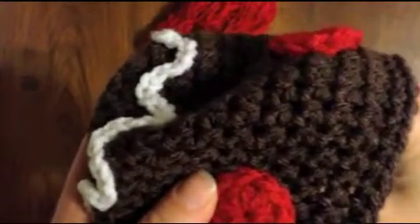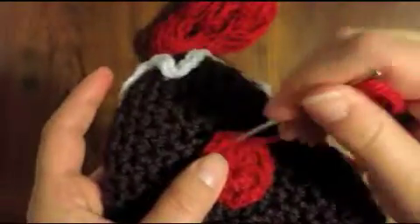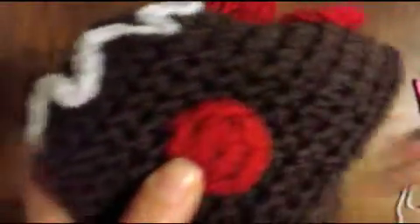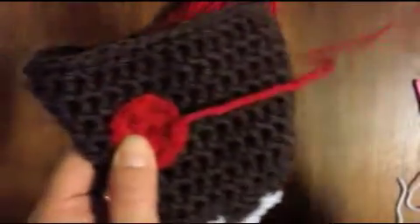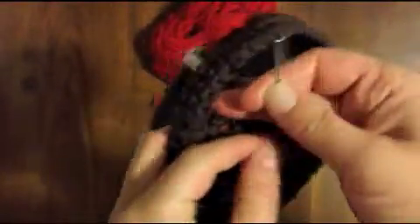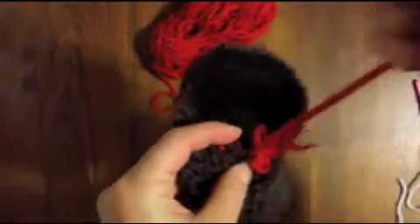Almost done — okay, let's see, I'm almost back at the beginning here. There we go, let's go in here and just fasten this off.